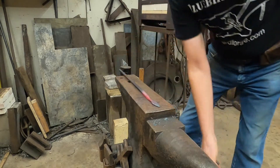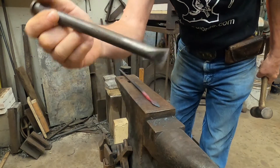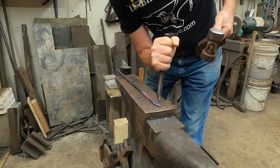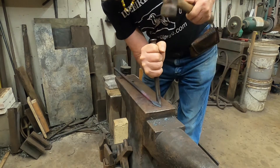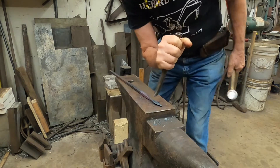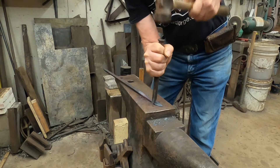Now I've got plenty of heat and I'm going to use this slightly curved chisel to make the veins in the leaf. I can make sure that the leading edge of the chisel is still in the groove, and I can make a groove as long as I want.